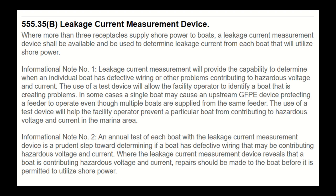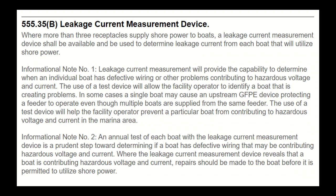Let's take a look at NEC 555.35(B) - leakage current measurement. This is brand new to the national code. Where more than three receptacles supply shore power to boats, a leakage current measurement device shall be available and be used to determine leakage current from each boat that will utilize shore power.